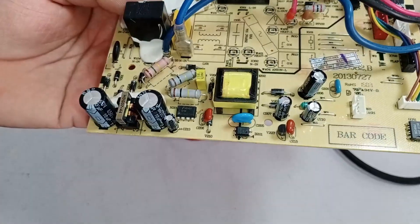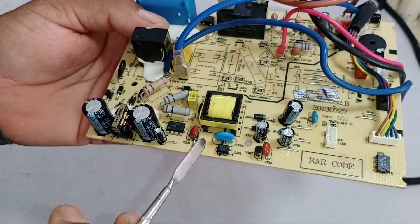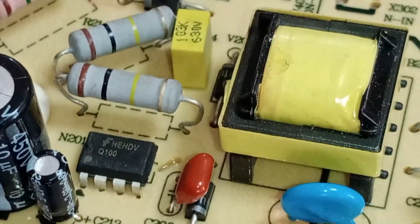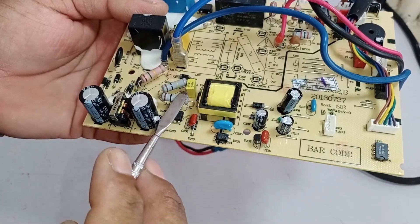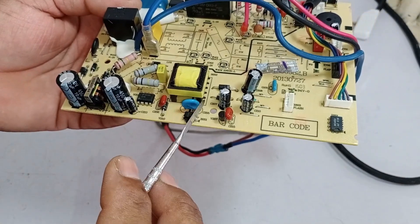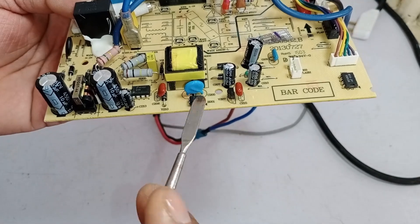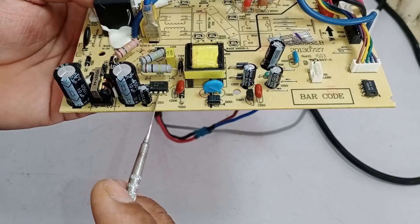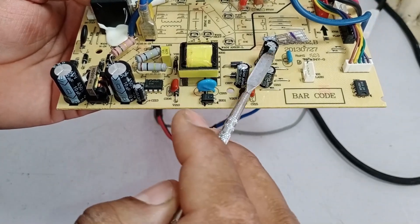The optocoupler receives its signal from the secondary side of the power supply, ensuring that the power delivered remains consistent and within safe limits. Once the optocoupler detects the correct voltage levels, it sends a signal back to the switching IC confirming the system is functioning correctly. Feedback is the process of monitoring and regulating the system's performance. When electricity flows through the chopper transformer, it creates a loop, helping generate the required output voltage, which is monitored and sent back via the optocoupler. This entire process is called feedback, and it is received at pin three.